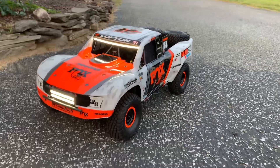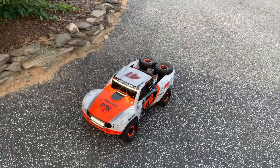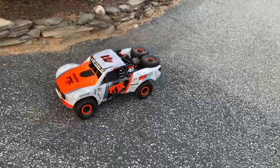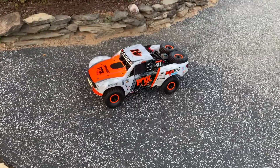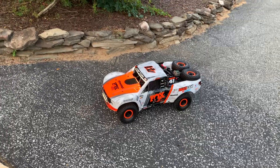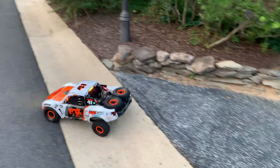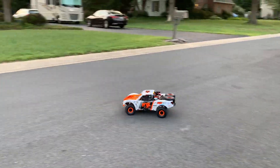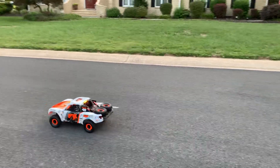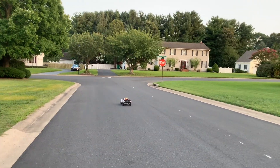All right, we're on the blue RC. Got my Traxxas UDR out tonight. I know I said I wasn't going to run on 4S, but I am running it on 4S tonight just because I got a couple of 4S packs I don't run that often. I just wanted to see what kind of performance I could get on 4S. And it's about what I thought. I wanted to do a speed run, and 33 was the top speed — that's what the app said, and it felt about right. It felt 33.